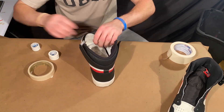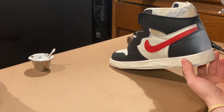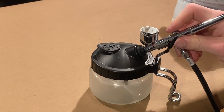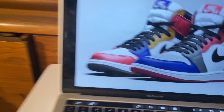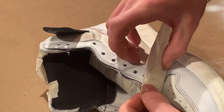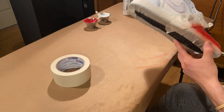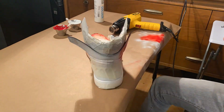Now I'm going to go ahead and remove the white coat and I'll grab a little bit of a wing on the top. We've got this coat of white on, so now what I'm going to do is go ahead and do the Chicago red on the toe box. And here you'll see me doing the same Chicago red on the side flaps.